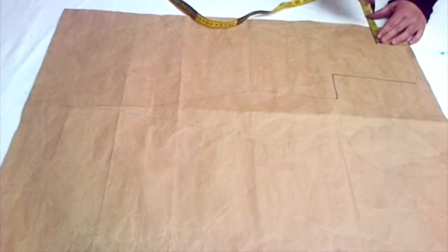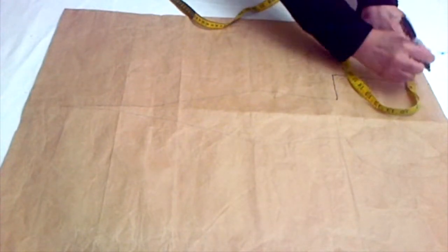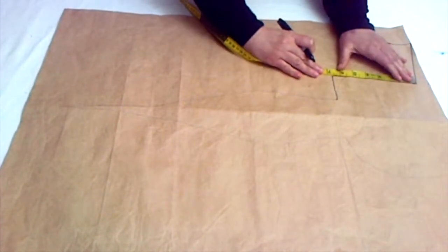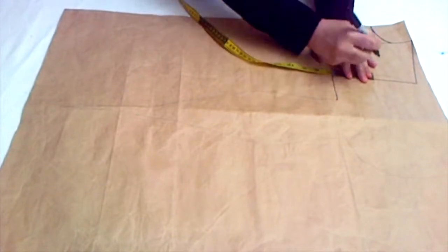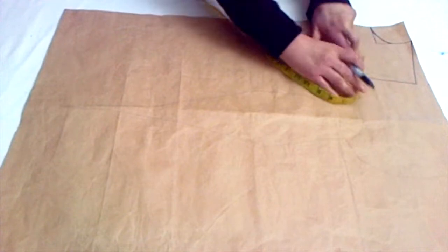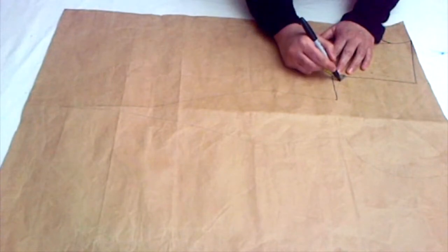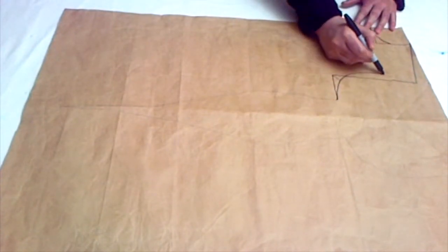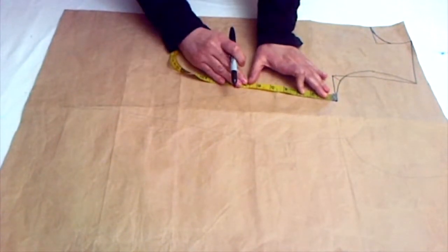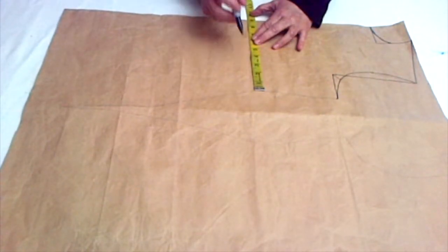Now mark your neckline — I'm marking three inches deep and two and a half inches wide — and drop this round neckline. Now draw the shoulder line, then figure out the middle of the armhole, mark that, and go one inch inside on the front piece. From the corner of the armhole, mark one inch, then join all three points to make your armhole.